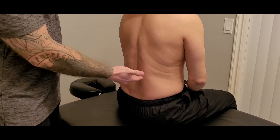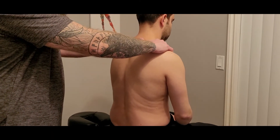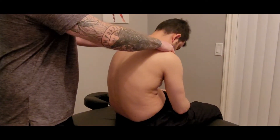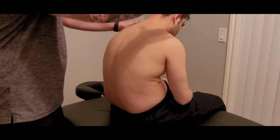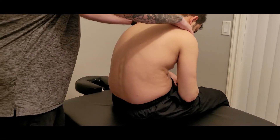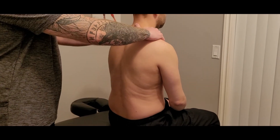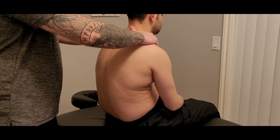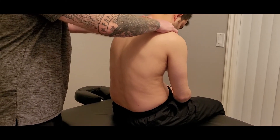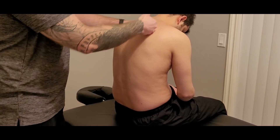Going right into the next section — iliocostalis thoracis. This is going to look very similar. I'm going to start by getting him to slouch; however, I'm going to be pushing a little bit further forward on the shoulders. On lumborum, I push straight down; for thoracis, I get him to slouch and round those shoulders forward — this is now lengthening more of the ribcage area.